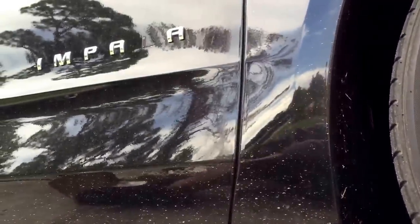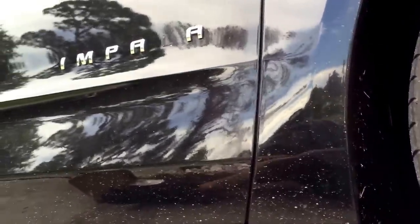What's up guys, welcome to StreetRidesTV. Here with my Impala, today we're going to be doing a quick little tutorial on debadging — or debadging any car really — taking off the emblems. It's actually really simple.